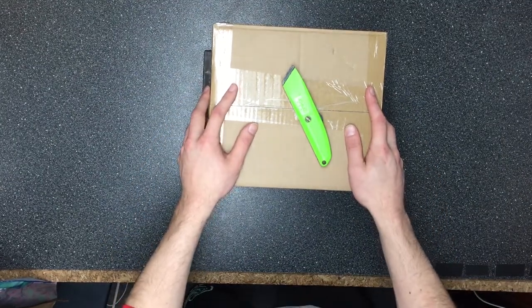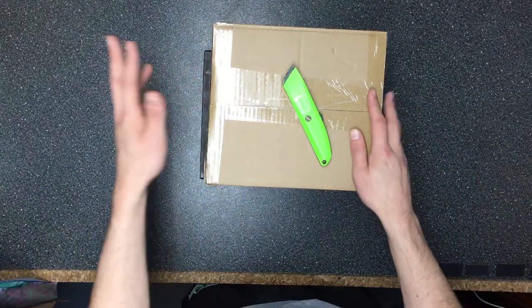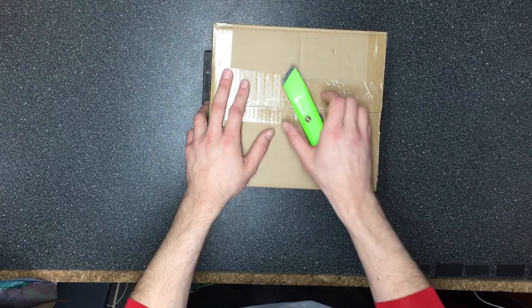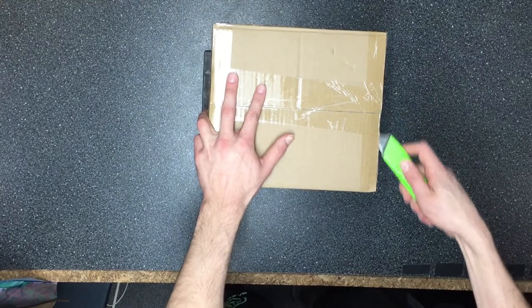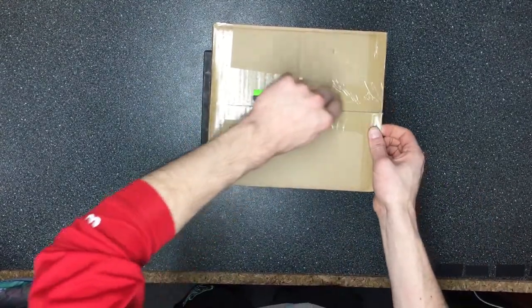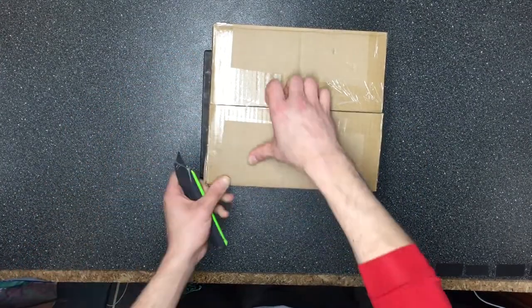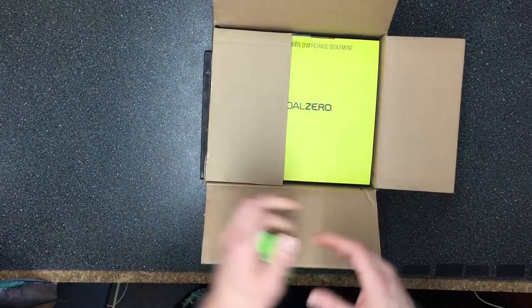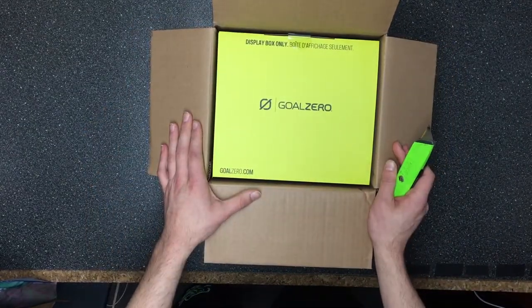Hey guys, this is Max from Pure Power Solar and today I'm going to be reviewing the Goal Zero 200X. This just came out by Goal Zero and I just got one of these, so let's go ahead and do an unboxing. The 200X is pretty much the reincarnation of the Goal Zero Yeti 150 — this is what it looks like.